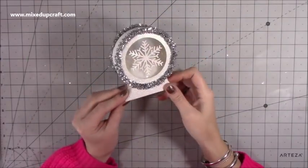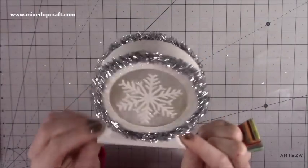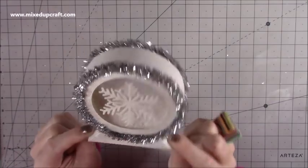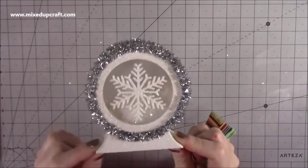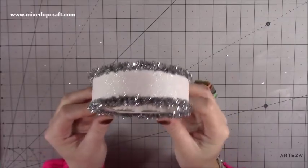Hi everybody, it's Sam at Mixed Up Craft, thank you for watching my tutorial today. I'm going to be showing you how to make this really sweet snow globe, but I've got so many ideas for using it in lots of different ways — one of them being a money box.